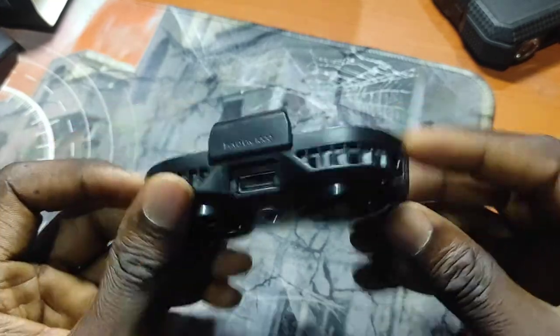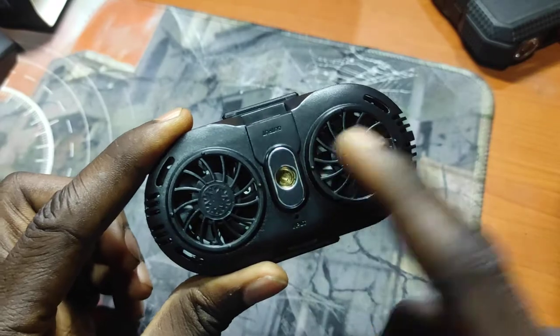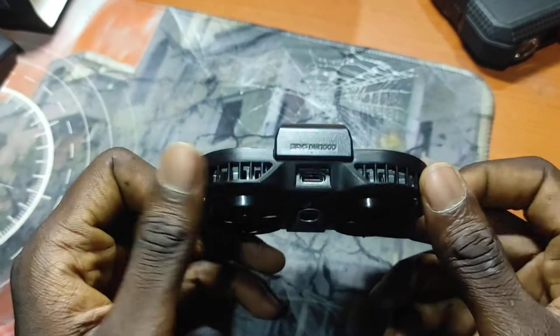So for the cooling mobile phone cooler itself, you can see this is what it looks like. It has dual fans — two fans at the back. Let's plug it in and see if it really does cool down your phone.